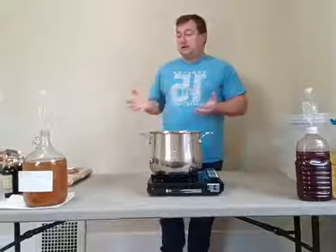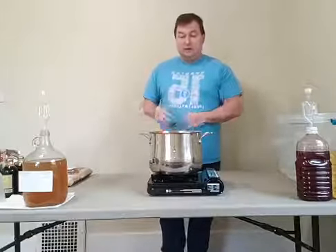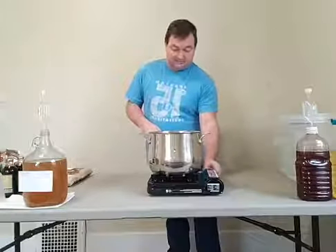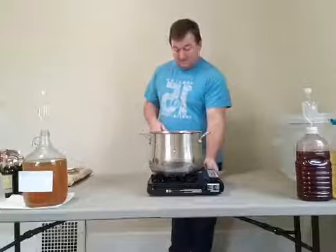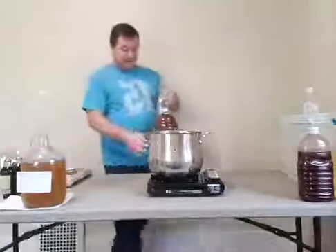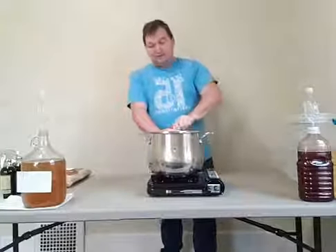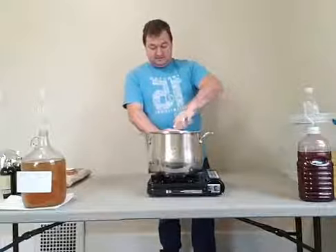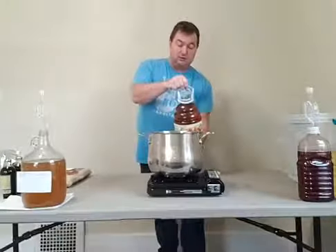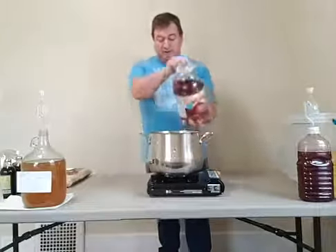Personally, the method I use is to heat it and let it sit. So what we're going to do is start with some straight apple cider or apple juice — I use apple cider. We're going to make two one-gallon batches.